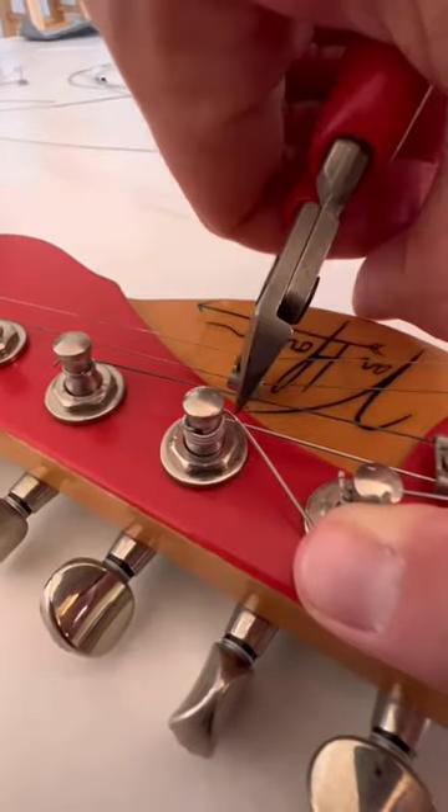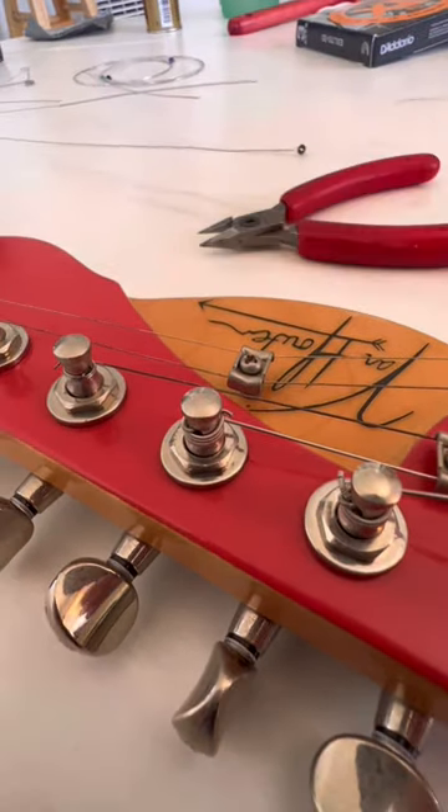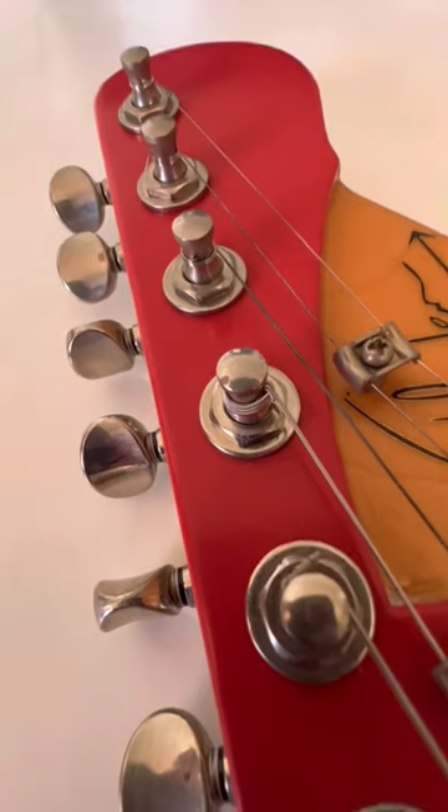Now take the excess and clip it. That is the key to locking your guitar strings. Now you won't get any slippage.